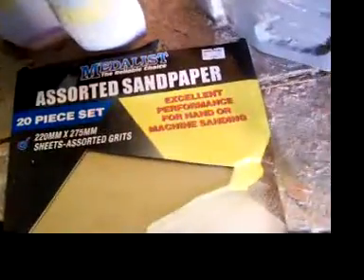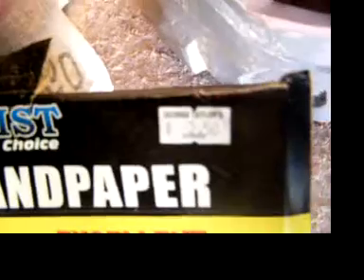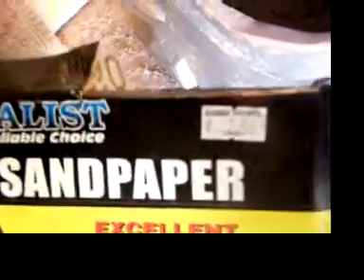One other thing I was going to ask is how cheap sandpaper is around where you are. I bought 20 sheets of assorted 60 to 240 grit sandpaper and it was $2.50. Can you believe that? Anyway, Dave out — see you later.